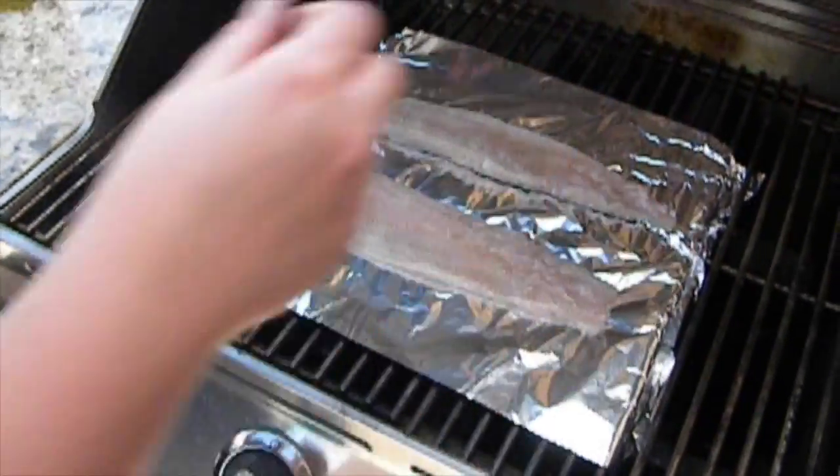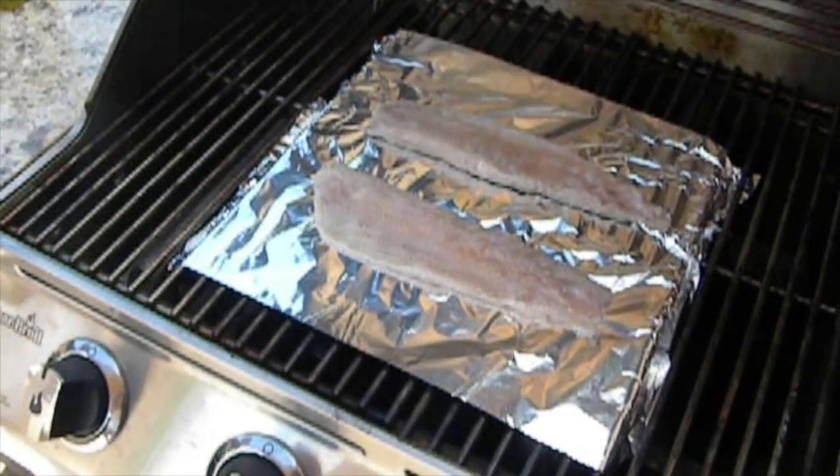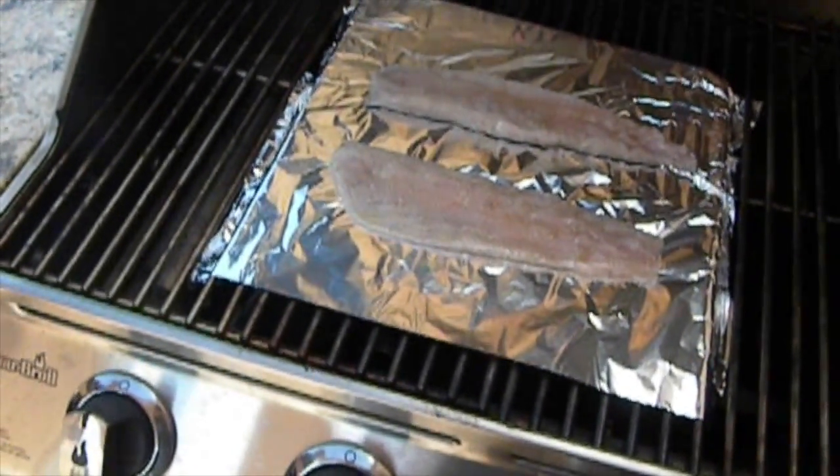And there you have it — that is how to fillet a fish.